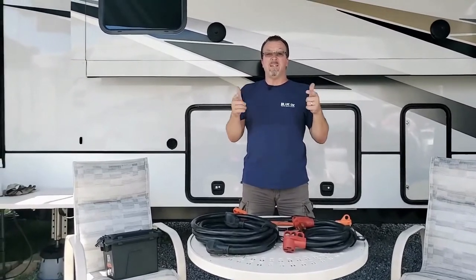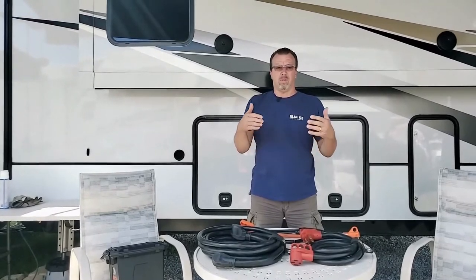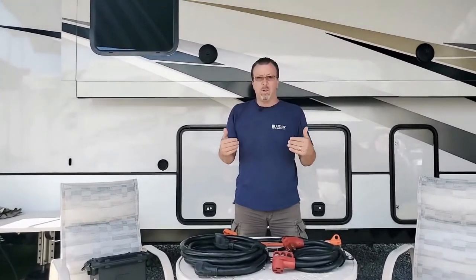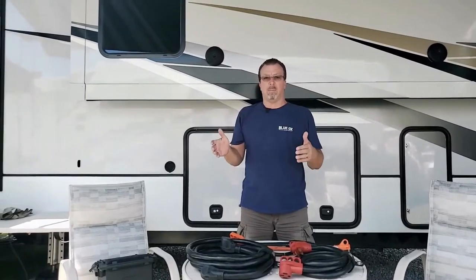Good morning. In today's video I want to talk about essentials. If you're going to have an RV or you're heading out somewhere, what are the necessities we need to make sure that we can hook up the power somewhere?